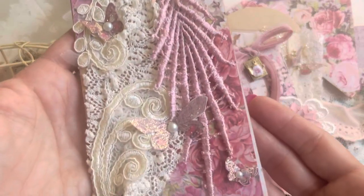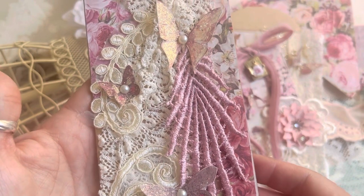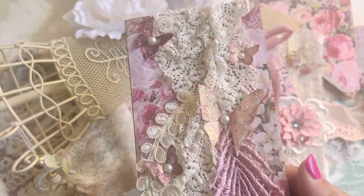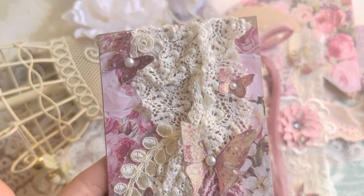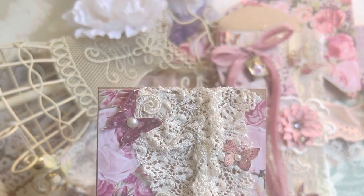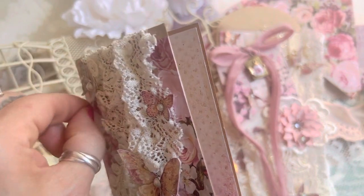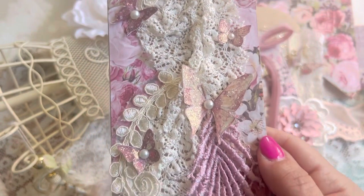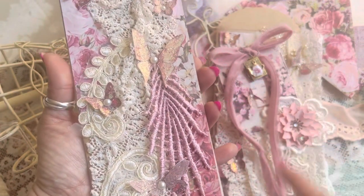Let me show you the slimline card that goes inside the envelope. I used the last bits of Frank's collection, 'Tales of You and Me' — I just have a little bit left and I can't throw it away, it's just pieces. Anywho, I wanted to put this together using craft cardstock. I have so much of it and I rarely use it, so we're using it today.